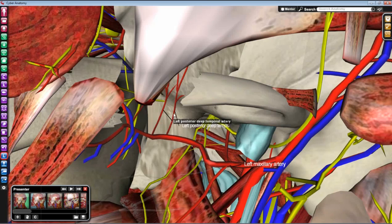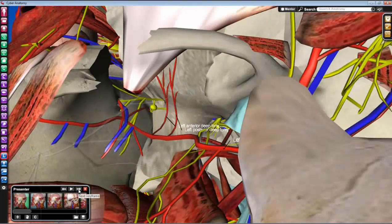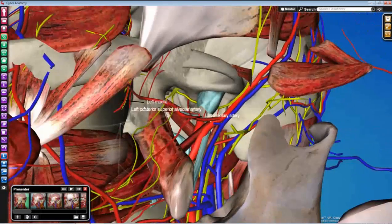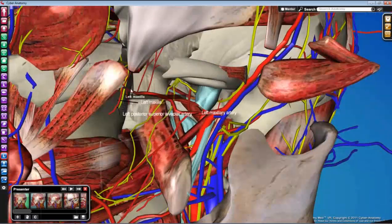Next, look for the deep temporal branches of the maxillary artery — these represent the second part of the maxillary artery, the arteries that don't have to pass through skull foramina. They supply the muscles of mastication; specifically the deep temporal arteries supply temporalis, so you'll find those running superiorly. The last branch to find is the posterior superior alveolar artery, which runs down and disappears into the maxilla to supply the maxillary molars — it's quite short and just hops into the bone.